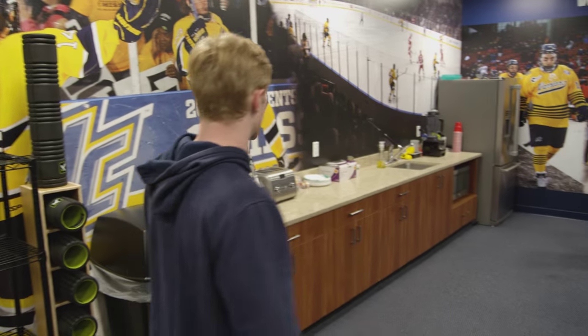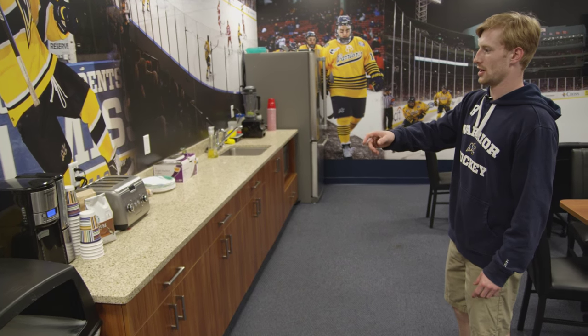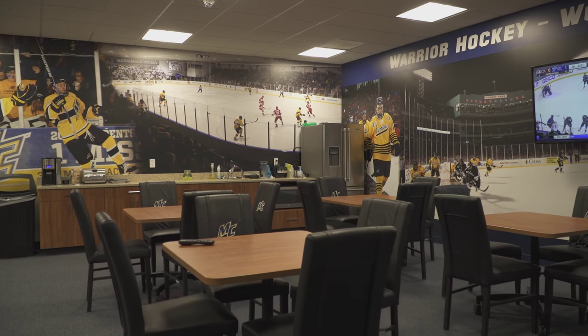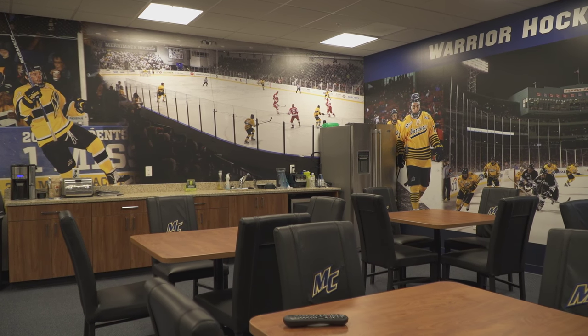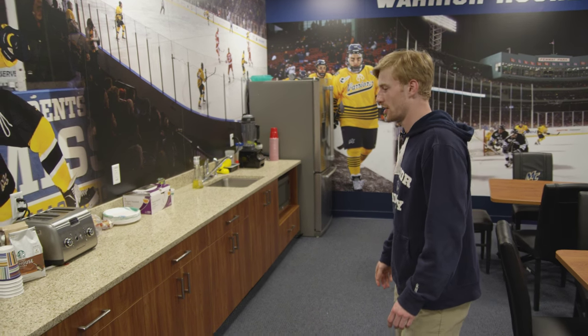Right over here, we have our kitchen. Pretty good setup. We've got a coffee machine, bagels, granola bars, stuff like that. Little foods will be out for practices and games. You've got a blender over there if you want to go make your shake. You can also put some stuff in the fridge, whether it be snacks for after or anything you want to put in your shake.